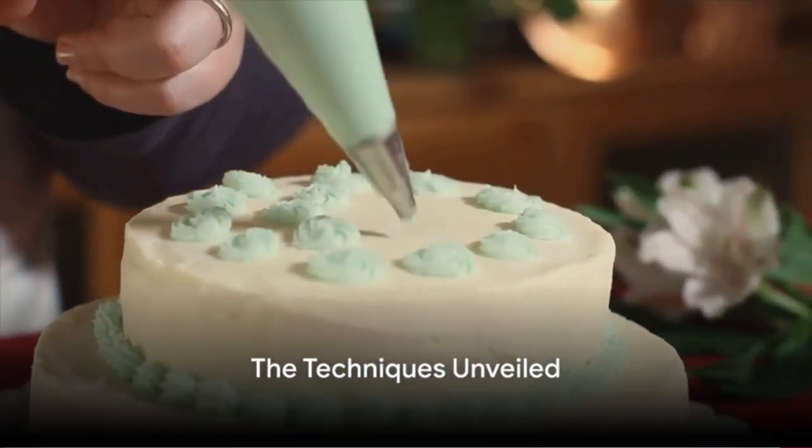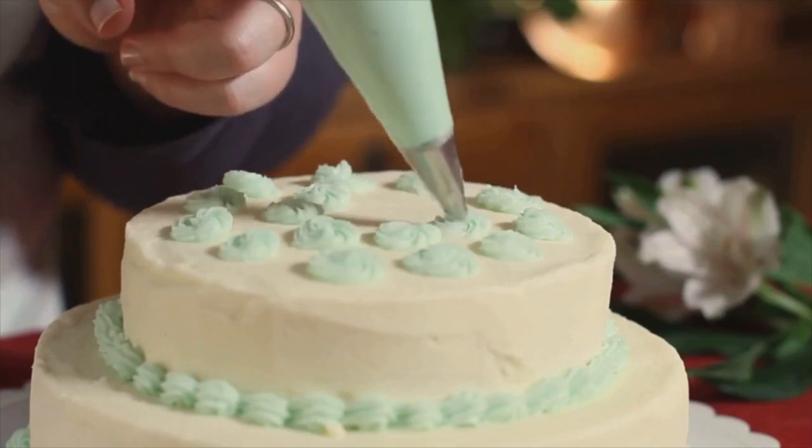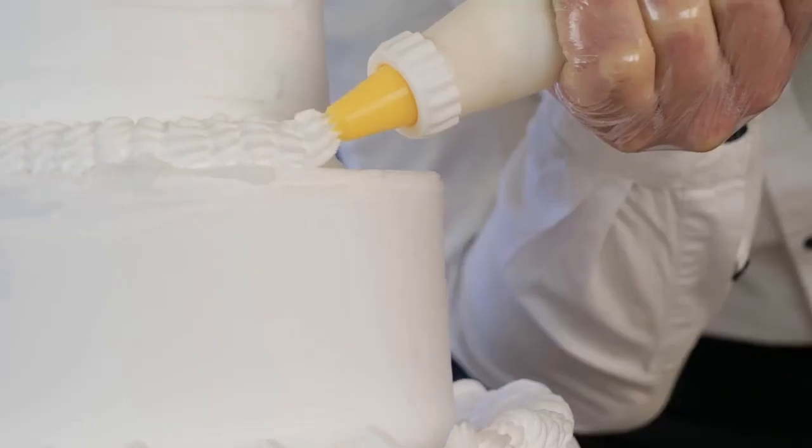Mastering the art of lacework requires patience, precision, and most importantly, the right techniques. Let's explore these techniques together.